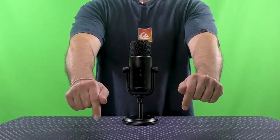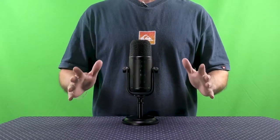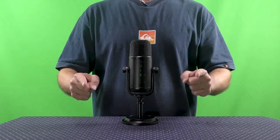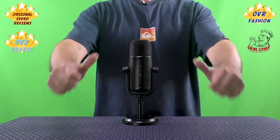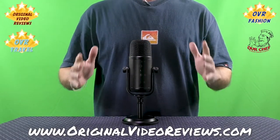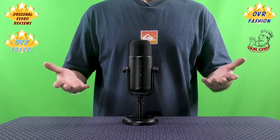This was my video review of the Amazon Basics Professional USB Condenser Microphone. For more details, please check the description below. If you have any questions, leave a comment and I'll do my best to answer. If this video was helpful and you enjoyed it, please give it a like, subscribe to my YouTube channel, follow me on social networks, and visit my website at originalvideoreviews.com. Thank you for watching — until next time, bye!